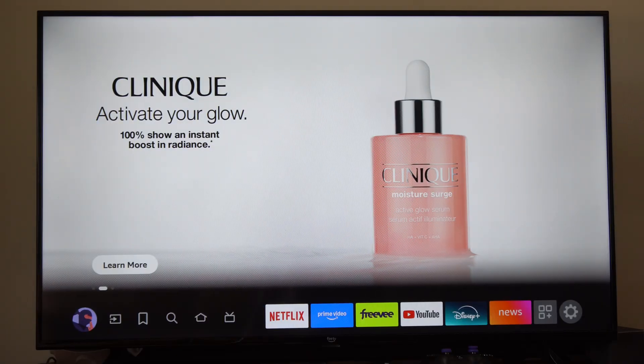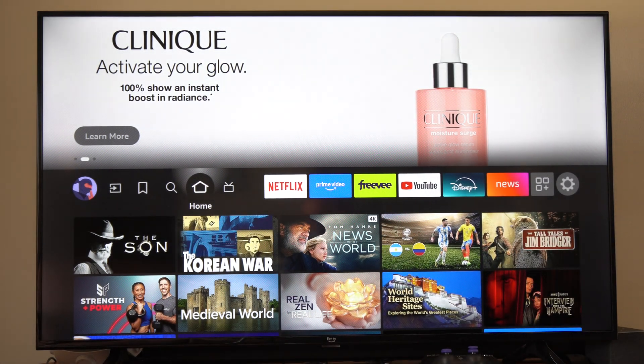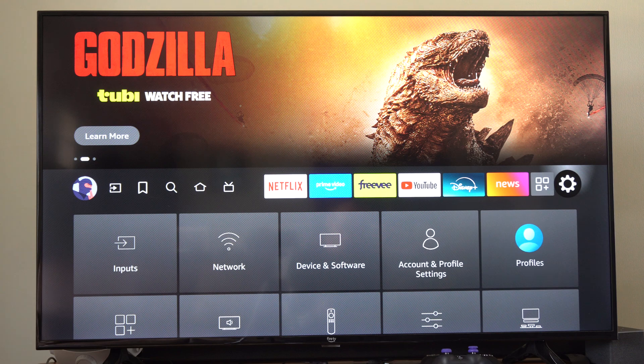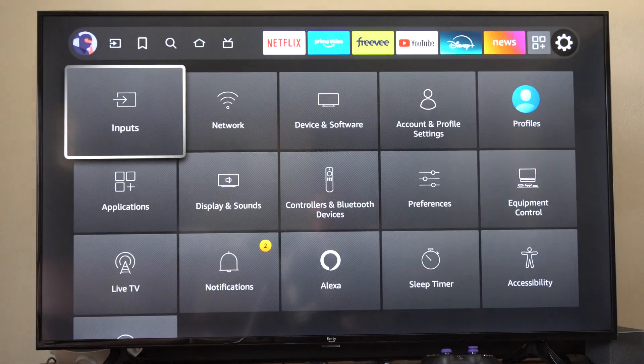If it's still not working, we could try using our TV remote. If we have an LG TV or something like that, and we have HDMI device link turned on, our TV remote should work on our Amazon Fire Stick. Or we could download the Amazon Fire Stick app on our phone and take control of the device.